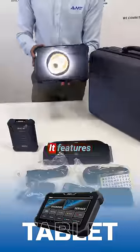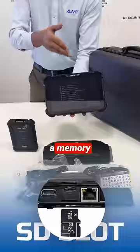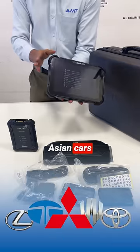Zenith Z7 Tablet. It features a 7-inch screen with a memory card, making it perfect for Asian cars and more.